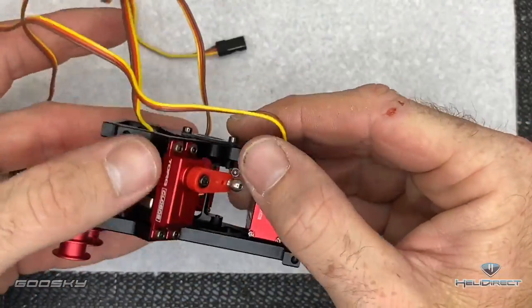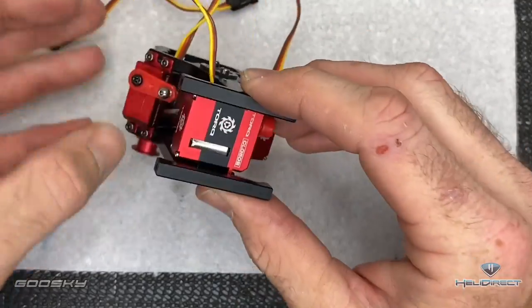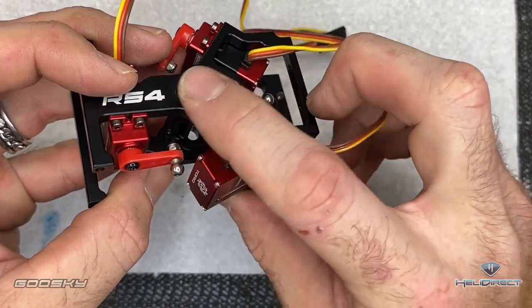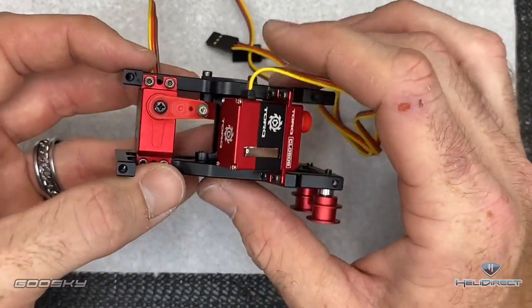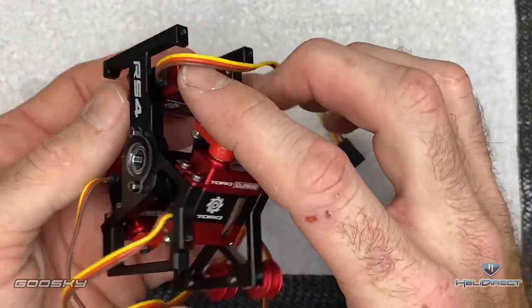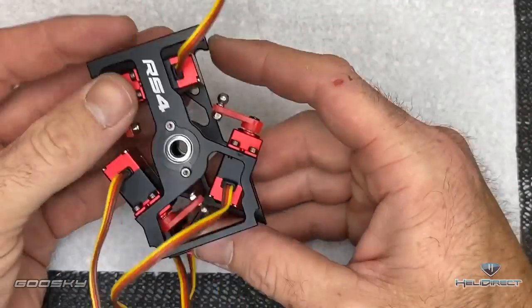Now our servo assembly is done. If you have a problem getting your servos to fit because of the wire coming out of the case, loosen up the top two screws to let the bearing block top come up a little — then your servos will fit in nicely. Tighten everything back down. It can be a little bit of a pain because of how far out the top of the wire sticks.